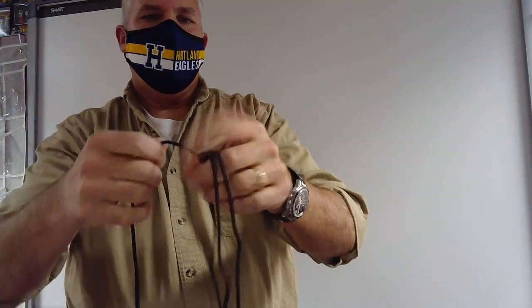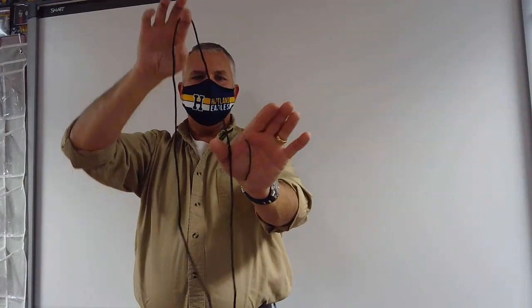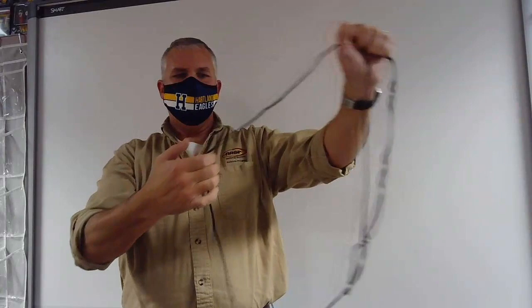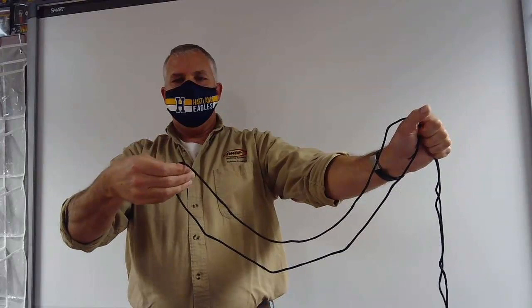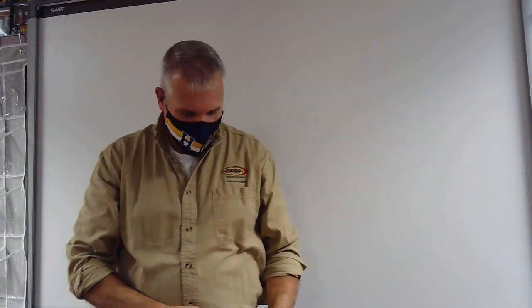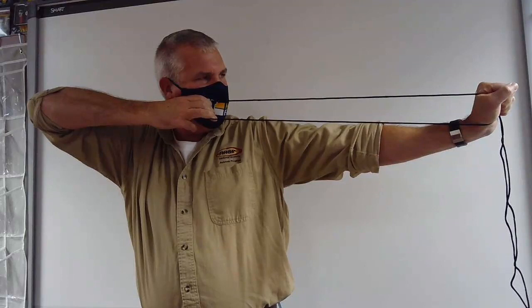Now I have created a large loop. If it is the right length, I should be able to take my thumb, stick it inside that loop down by the knot, hold the knot in my fist, and let the string dangle. Then take my archer's groove, put it in the large loop as well, and it should be taut. When I have that, I can relax both hands together and make sure it is the right length. My bow arm will go straight out, I will pull back, my finger will be in the corner of the mouth — nice and tight and taut. It is the right length.